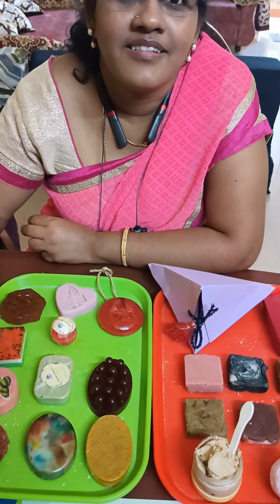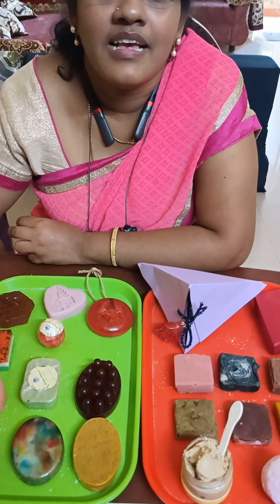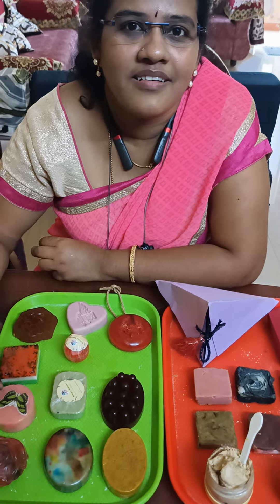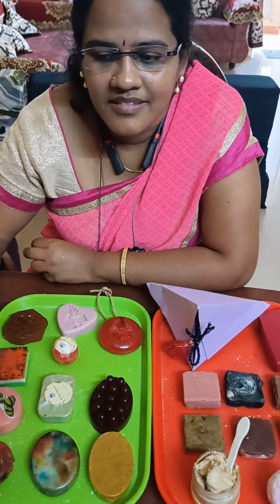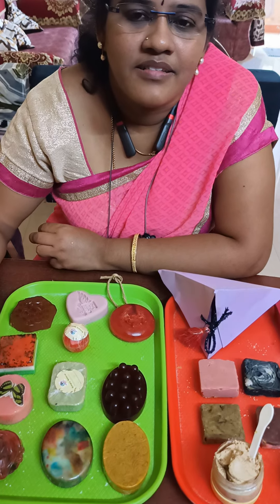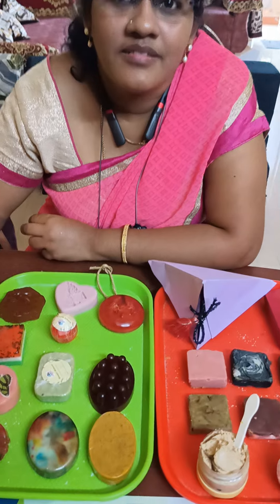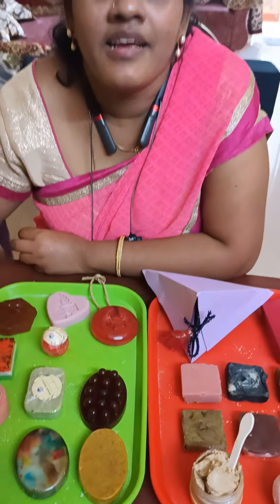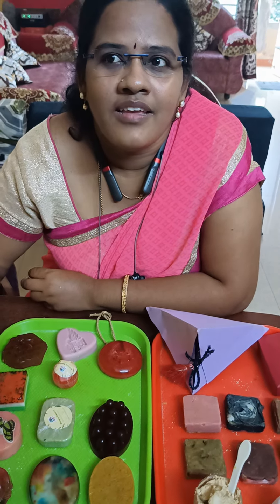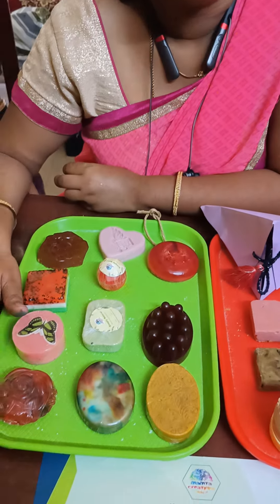Sridhya ma'am is an abacus teacher and has been taking abacus classes for the last five years. The name of her class is SM Abacus Academy, located in T Nagar. If any of you are interested in taking abacus classes online or offline, you can contact Sridhya ma'am. Her number is 9940398794.